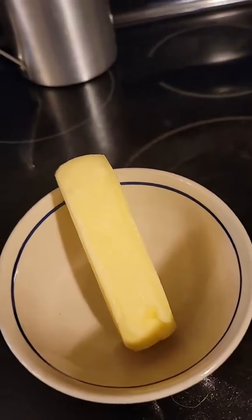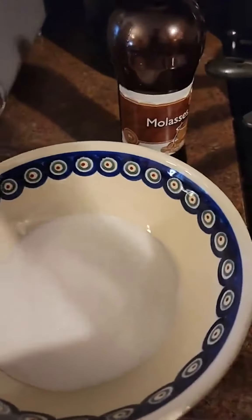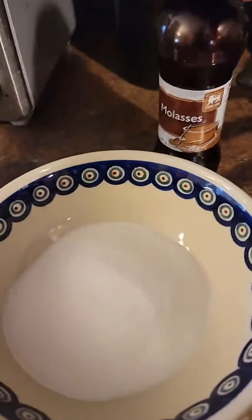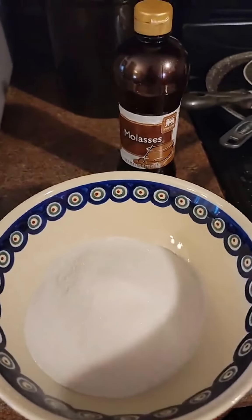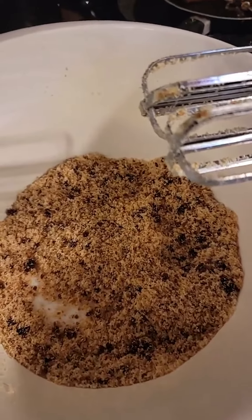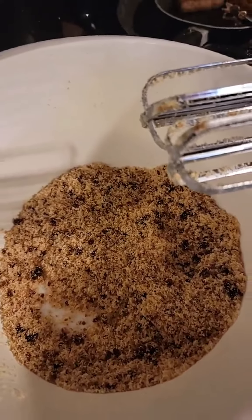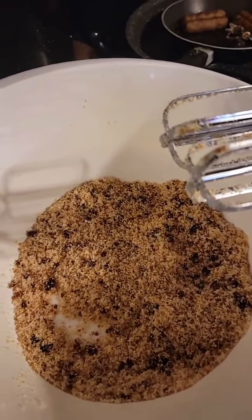I'm going to melt this stick of butter. It said use a cup of sugar and a cup of brown sugar, but I don't have any brown sugar, so I'm going to use some molasses and regular sugar to make my own brown sugar. Making this brown sugar is not as easy as it seemed, but let me go ahead and add my cinnamon and butter to this mixture and mix it up real good.